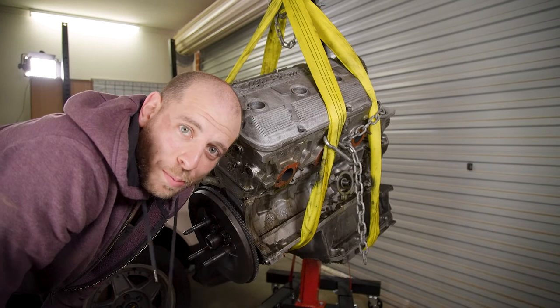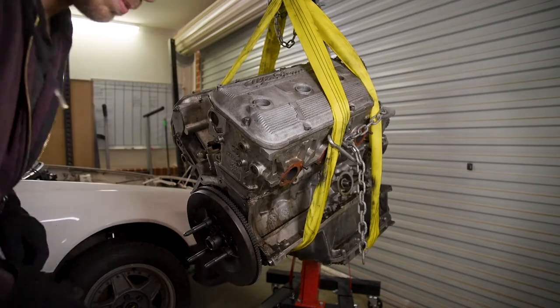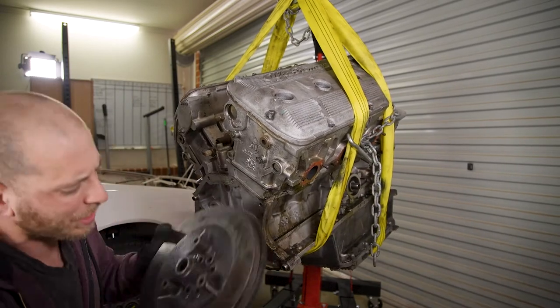I don't know how all mechanics aren't just muscular as hell, because that was an absolute workout. Maybe you're just not meant to take flywheel bolts off with hand tools, I don't know. That's bloody heavy.